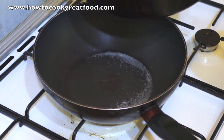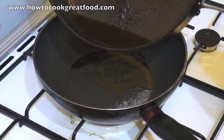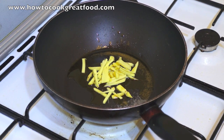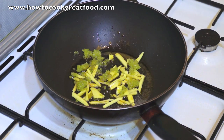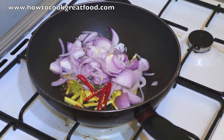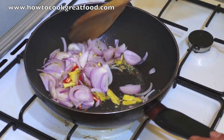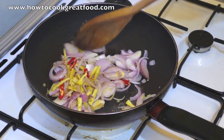We are going to use the same oil because the taste of the fish is in there. Ginger, garlic, red onion, red chili. Stir. Do not overcook your garlic, ginger, and onion because the coconut oil will become black.